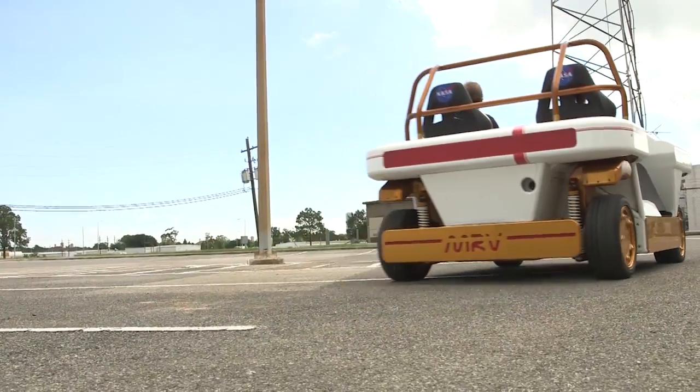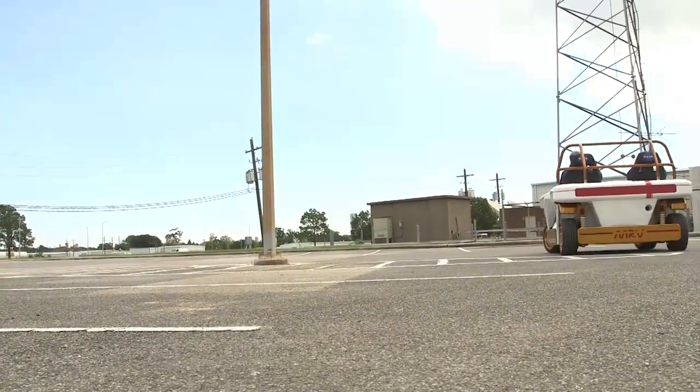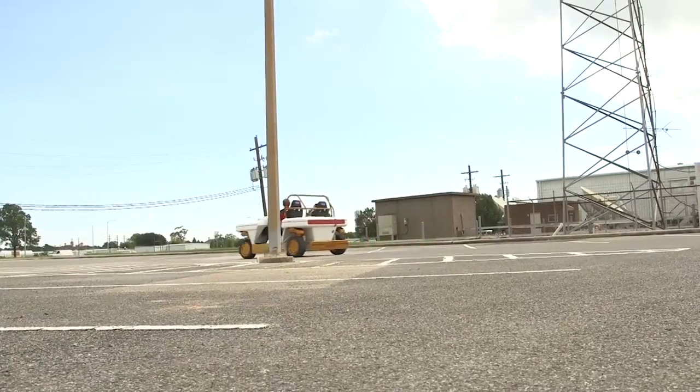This is a vehicle that we built to learn new technologies. It is an all-electric drive-by-wire vehicle, and everything that controls the vehicle is done via computers and electronic motors. There are no mechanical linkages in the vehicle.